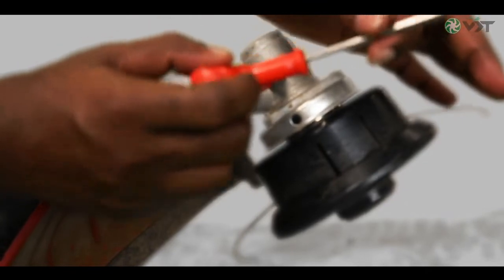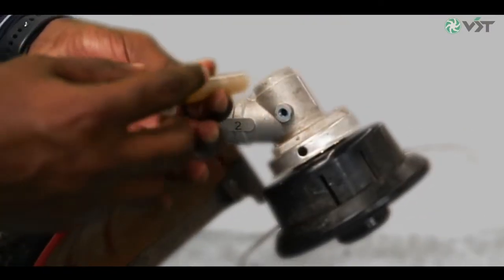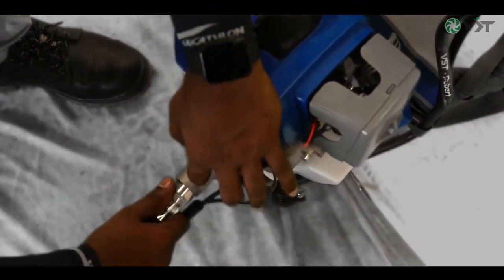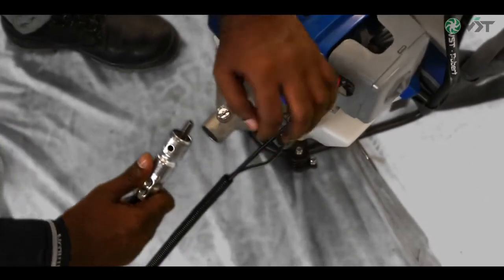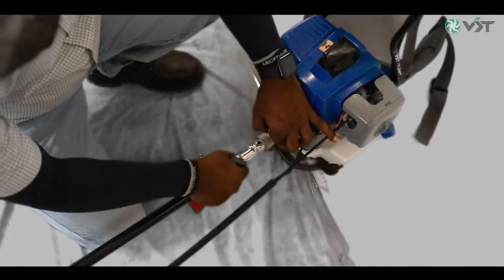To lubricate the final drive gearbox, remove the fastener located on the gearbox using a suitable tool. Lubricate enough grease into the gearbox and refit the fastener. To lubricate the flexible shaft of the backpack type brush cutter, detach the flexible shaft by pulling the locking pin. Open the metal flexible shaft from its cover, lubricate with enough grease, and fit it back to the brush cutter engine.